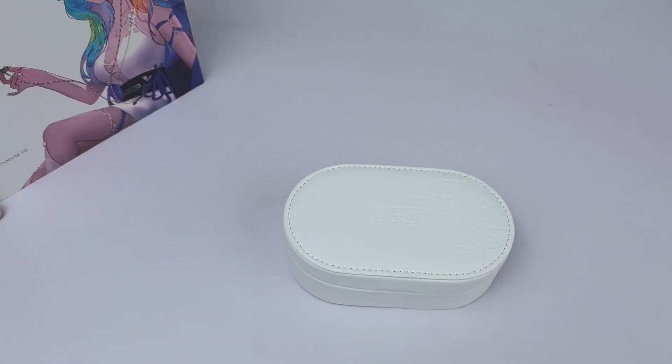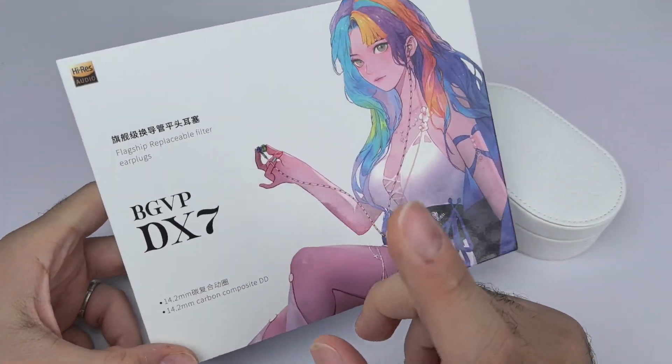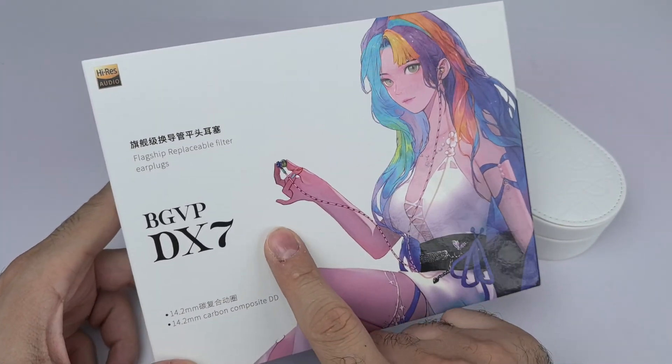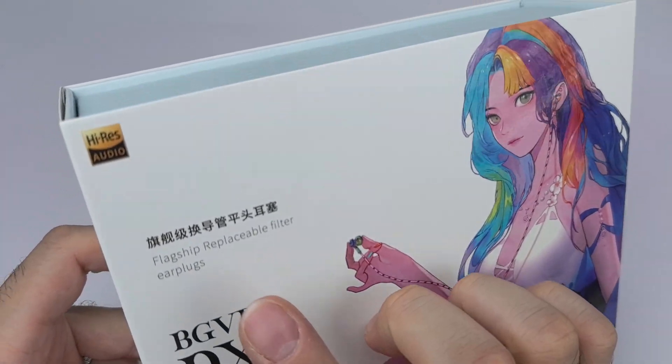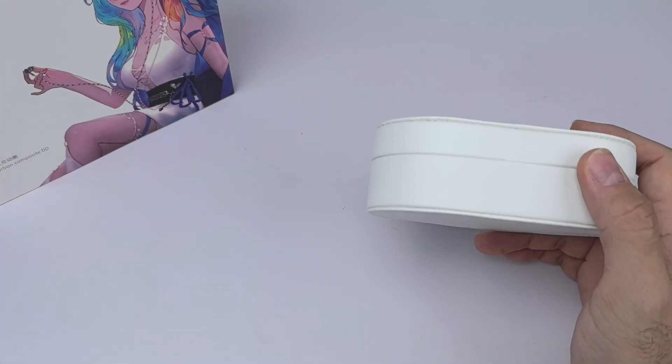Hey, what's up guys, it's Axel here and today's video is going to be about an earbud — the BGVP DX7, what they call a flagship. I'll let you guys know my honest opinions about it.